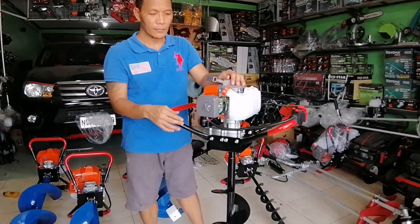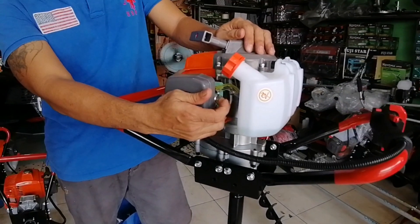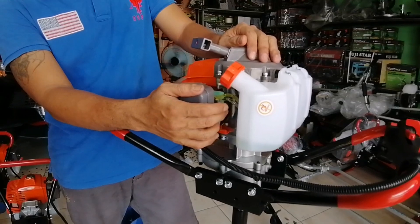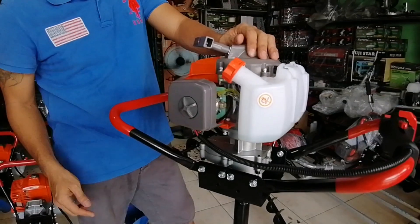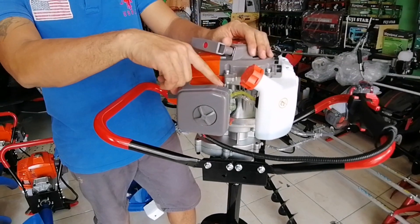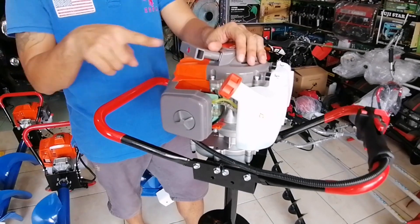Pakita ko sa inyo. Ito po yung bulb. Sa gasolina po yan, para umangat yung gasolina, kung ngayon nyo lang paandarin o bago nyo lang paandarin. Pag i-start natin, pag malamig ang makina, taas nyo lang po yung choke. Pagka umandar na, babaan nyo po yung choke.